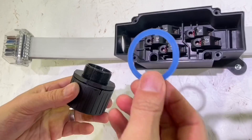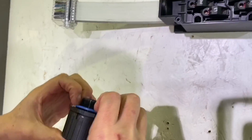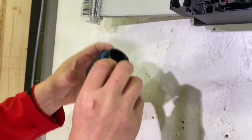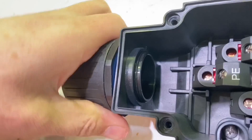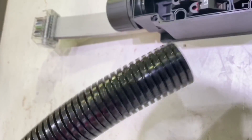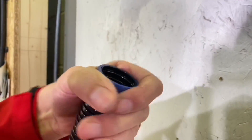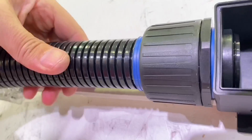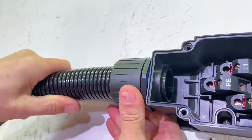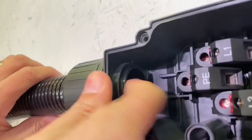This is the same conduit with a different gland system, which gives us an IP68 or 69 rating. We didn't need it in this install - we're just seeing what the difference in the glands looks like. You get an O-ring, which is important to achieve those higher IP ratings. It's the same principle - it just pushes in - but to get the IP rating, you need to put this seal over the end. Once that's on, simply push it in again.